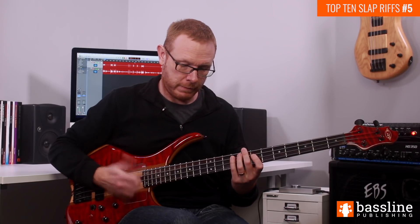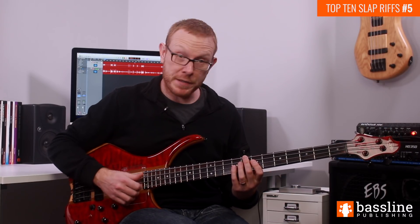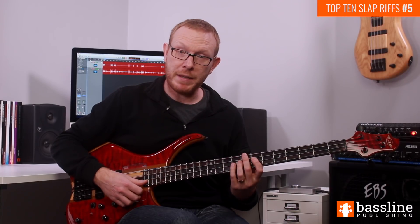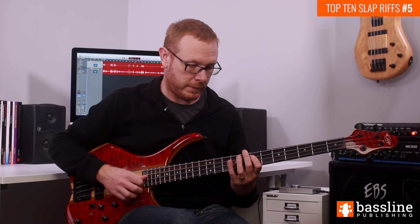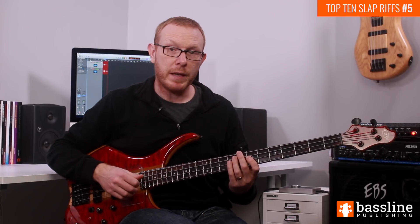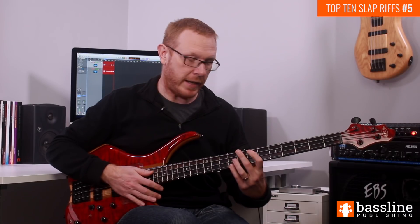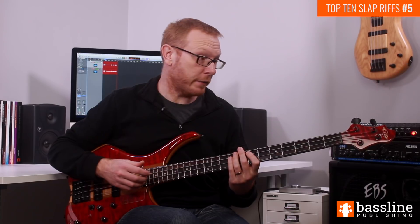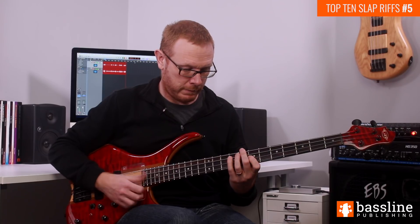That gives us the first beat of the second bar. Moving on to the second beat of the bar, we've got three notes — slapping the B, popping a D, and then slapping an A. On the third beat of the bar we play two descending hammer-ons, just played with conventional slap technique: A to B and then E to F sharp. And then on the fourth beat of the bar we're just going to slap the A three times.